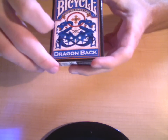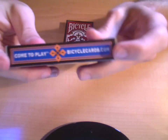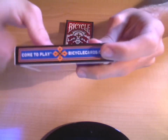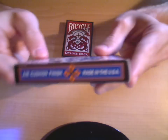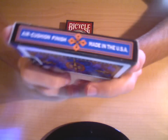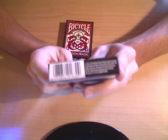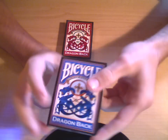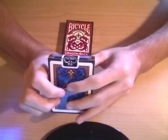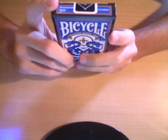Blue dragons, because it's the blue Dragonback — the red one has red dragons. On the side it says 'Come to Play,' bicyclecards.com, with the little cross on top. On this side it says 'Air Cushion Finish, Made in USA,' and it has the barcode and information about where it's produced. Then it says standard size.